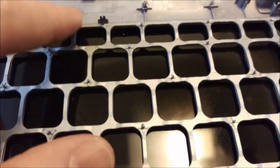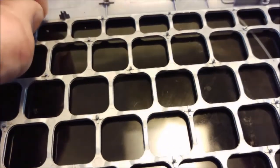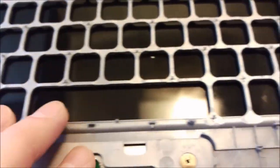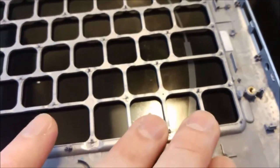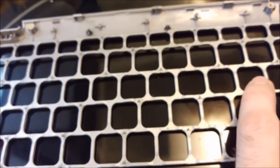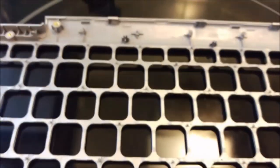I hope some plastic is still left in place so I can put the new keyboard in and melt it over. Or I will use this heat glue — hot glue — to add as well to fortify.